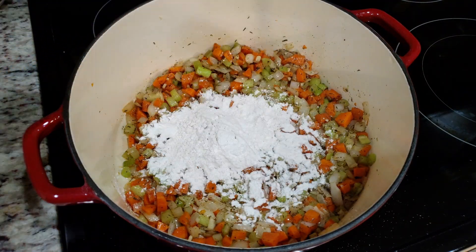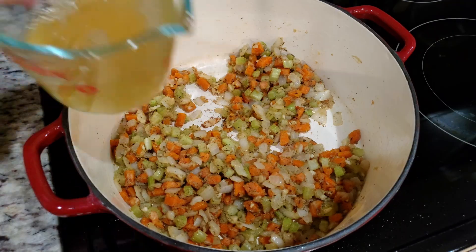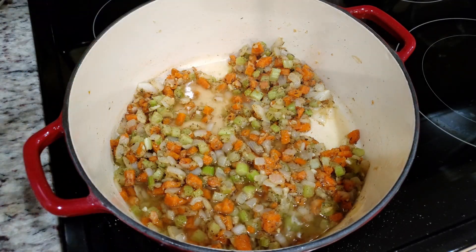Next we need half a cup of all-purpose flour. We're going to mix this in completely, and before we add in our liquids we're going to cook out the raw flour taste — that should only take about two to three minutes.